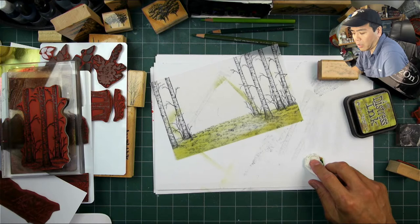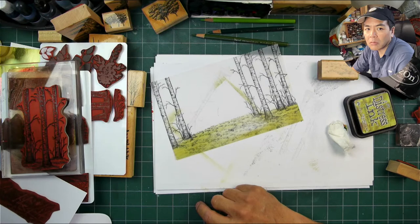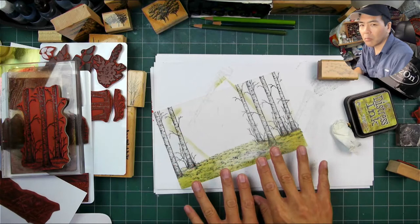It kind of opens up a lot of different design possibilities and considerations, because you can lay down dye-based inks in the back if you want to, then do your colored pencil work on the front. You can do all kinds of different layering with this type of dynamic using vellum.